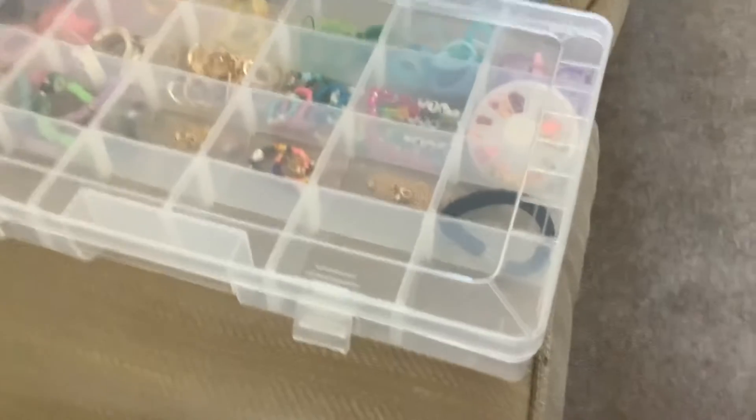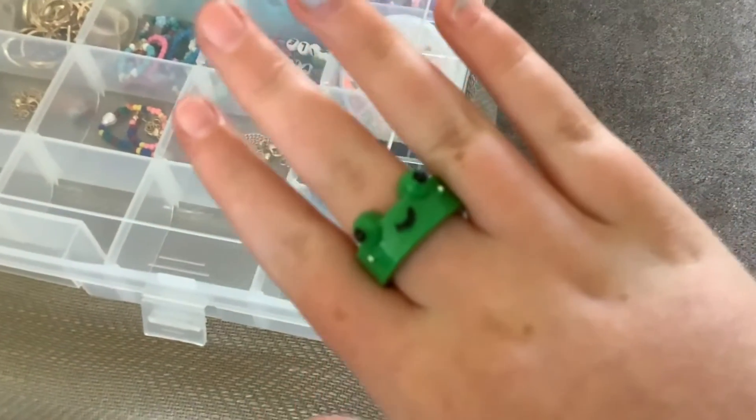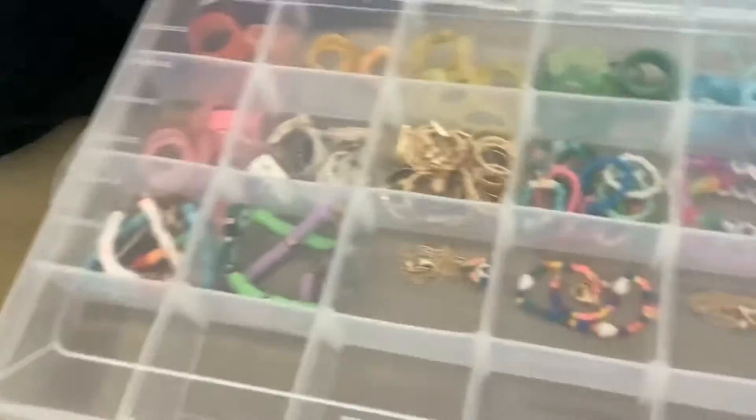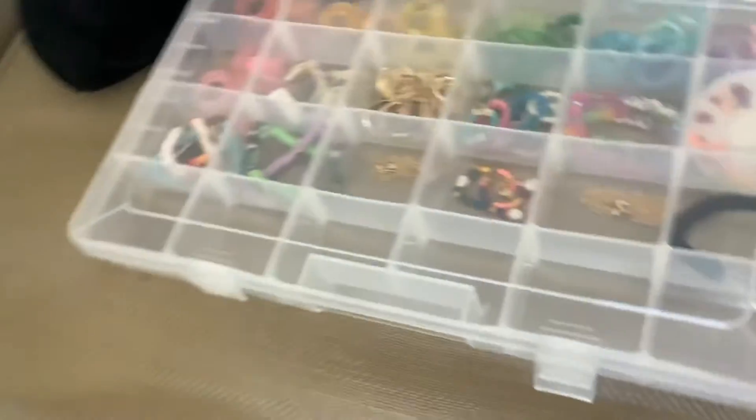Sorry if you hear any background noises — it's just Matthew's iPad. By the way, I'm wearing this really cute little frog ring. So this is what the container looks like.